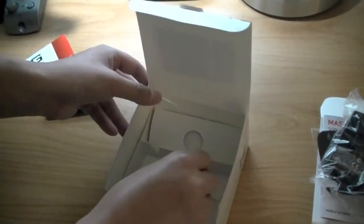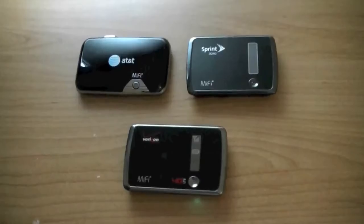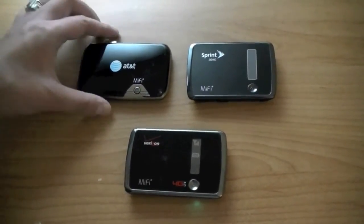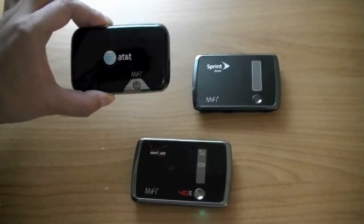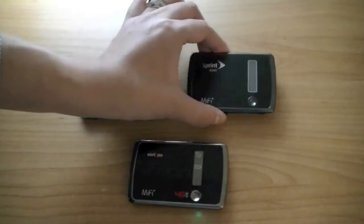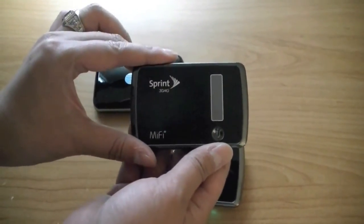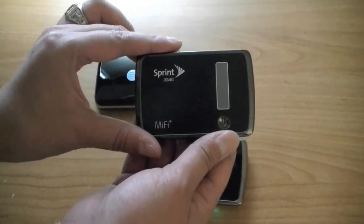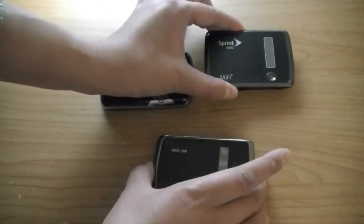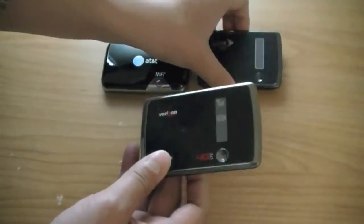Let's take a look at the device and compare it to other 3G 4G mobile hotspots. We have three mobile hotspots here, all made by Novatel. The first one is made for AT&T and uses a SIM card for AT&T's 3G network. The second is the Novatel 3G 4G mobile hotspot for Sprint's WiMAX network — when 4G isn't available it will default to CDMA or an EVDO REV-A connection.